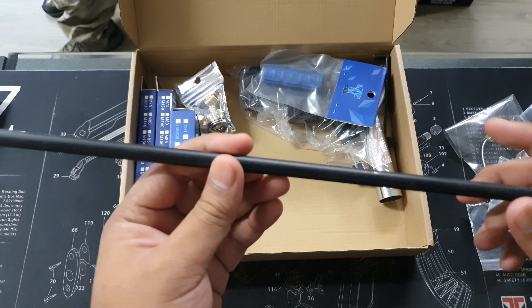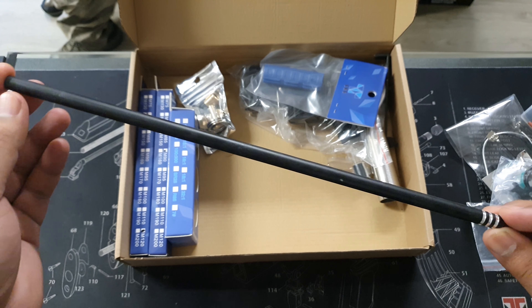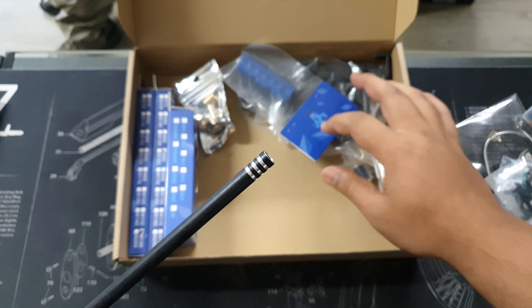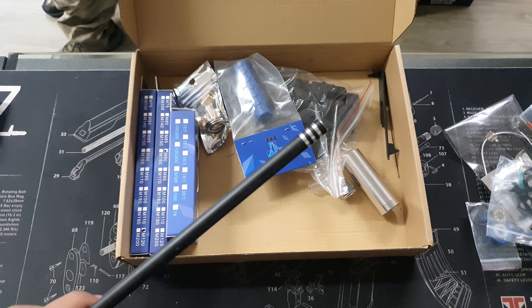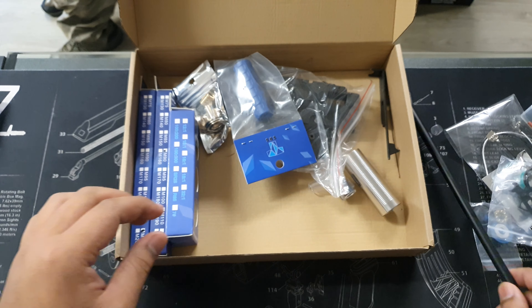Next, we've got a nice 33cm alloy barrel. It's got those knobs there so you'll be able to put it in. This is technically made for a Gen 9 or Gen 10, but you can put 99% of these parts into other blasters without any issues.